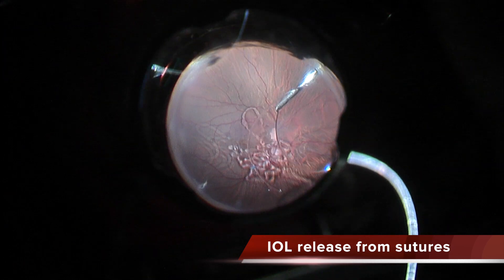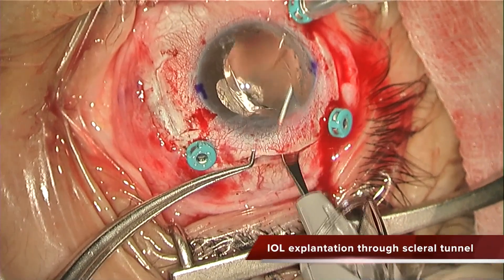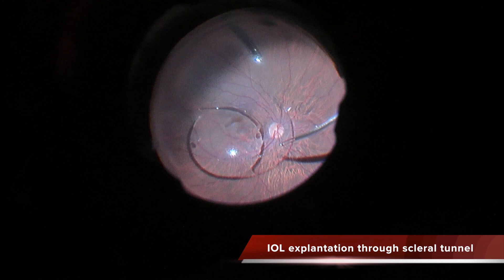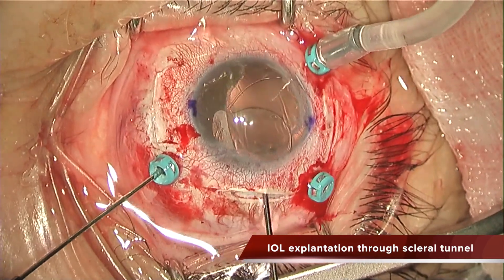Now I'm pulling the lens in and protecting the macula with viscoelastic because the lens is going to fall down. These PMMA lenses have to be removed through a scleral tunnel, and that's why I'm doing this and taking it out.